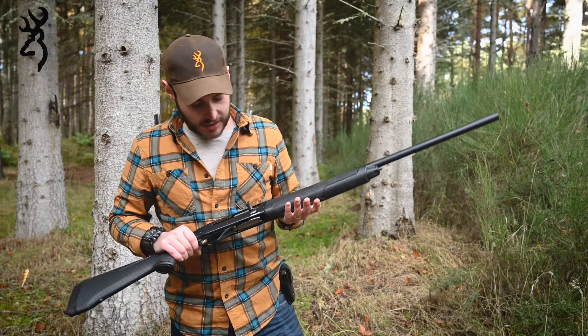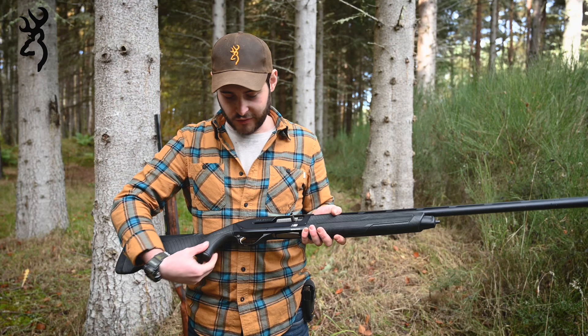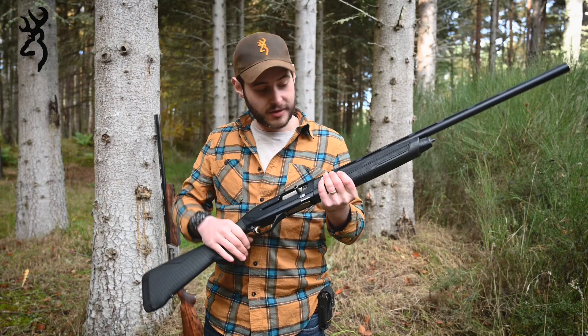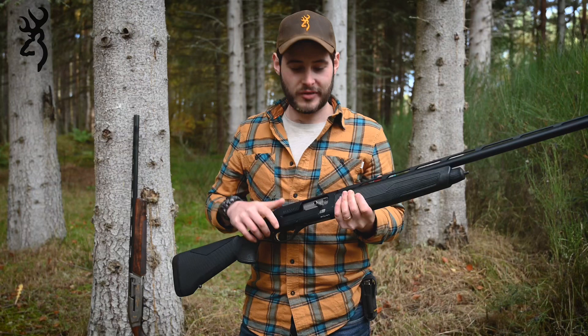The stock also has a soft recoil cheek pad and rubber over-molded grips both in the pistol grip and on either side of the fore end. I do quite a lot of pigeon shooting and general pest control, and out in the field when it's getting wet and rainy, it's comfortable to hold and keeps your grip.